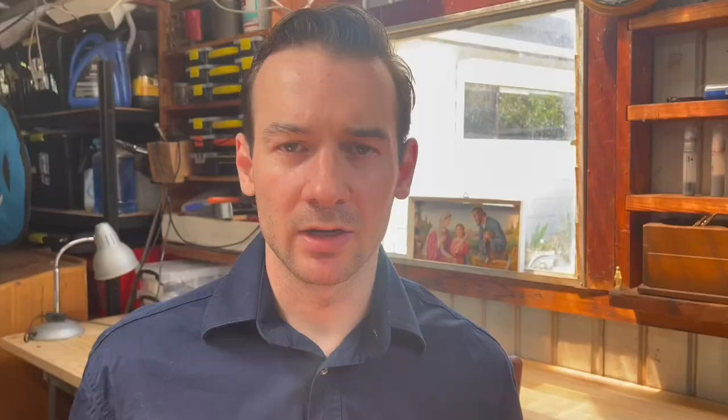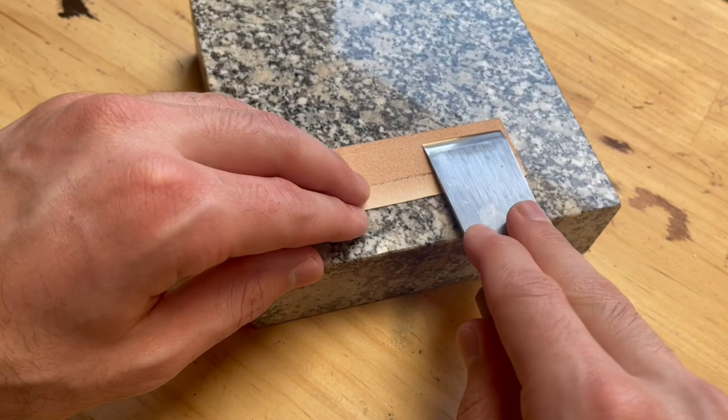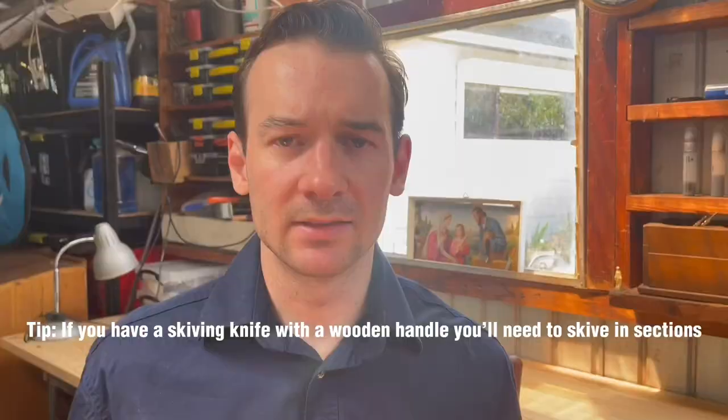If you have a skiving knife with a handle, you can simply hang the handle off the edge of the marble slab, depending on how thick it is, and you can skive like that. Because there's no wooden handle on the paring knife, you can skive longer distances. The paring knife is also effective in both slanted skives and step down skives.